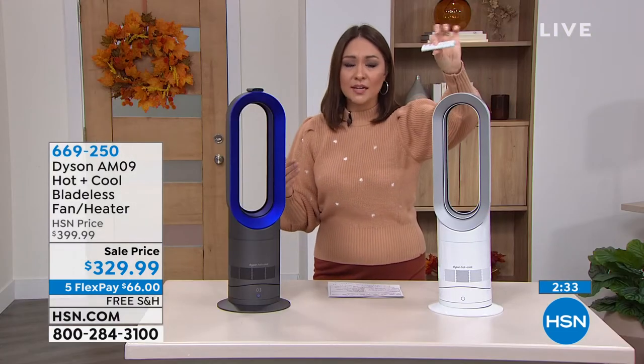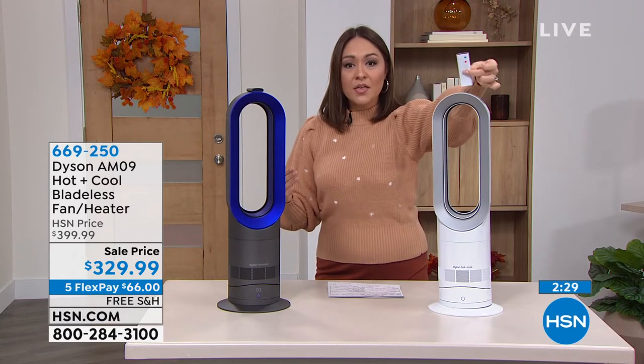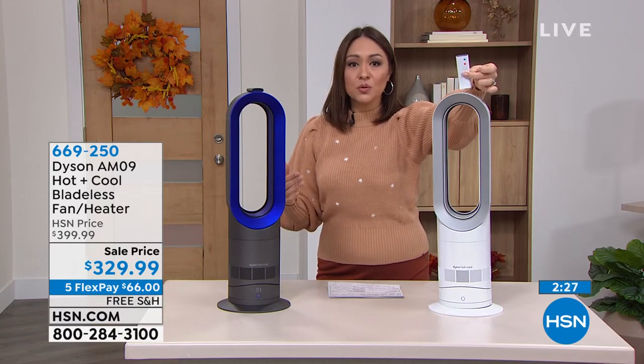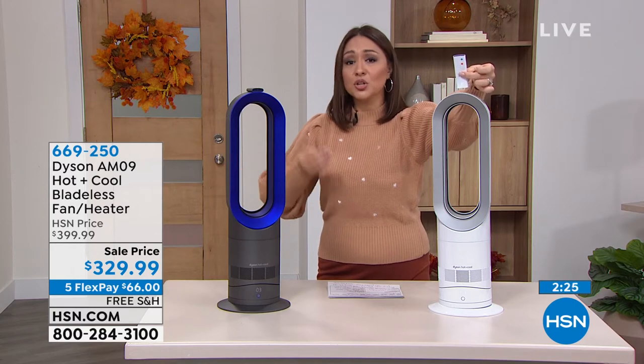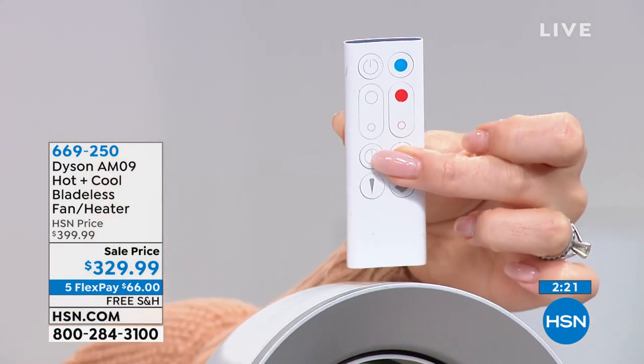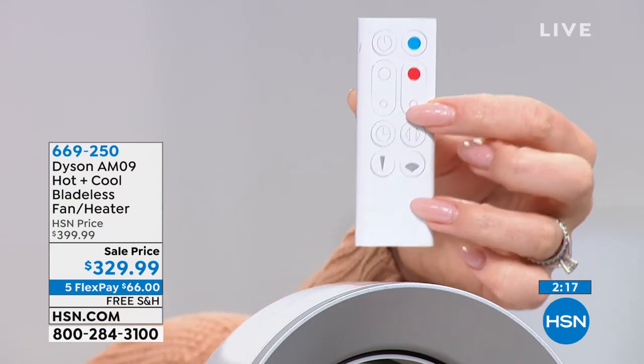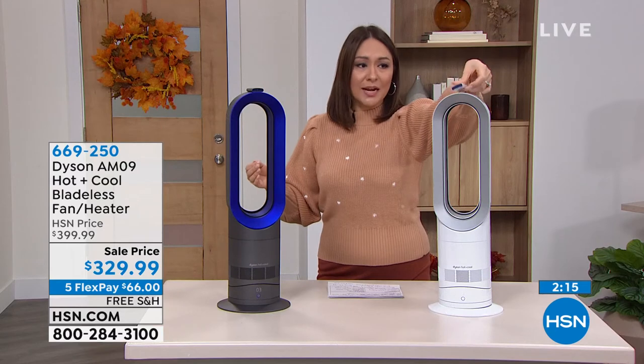I love the remote control. It's got a little magnet up here so you'll never lose it — you can just keep it on top. Everything is on board in this remote: if you need to change the temperature, go higher or lower, change the speed, turn it on, turn it off — you even have a sleep mode on here. This really is the latest and greatest coming to us from Dyson.